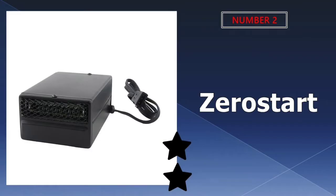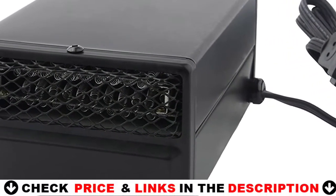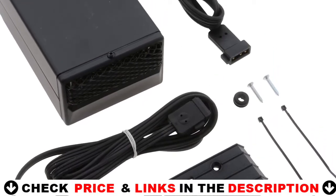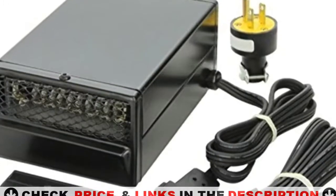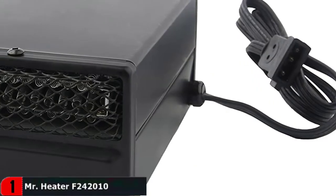Our second best car heater is the Zero Start Interior Car Warmer. The Zero Start 2600900 Interior Car Warmer, ideal for RVs, passenger vans, and light duty utility vehicles, packs a lot of heat into a small device, providing 900 watts, 120 volt AC, 3000 BTUs of power.